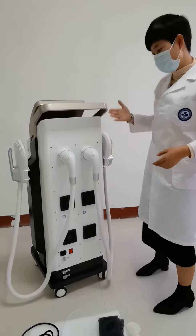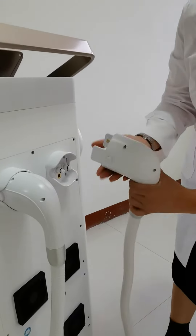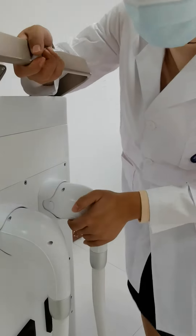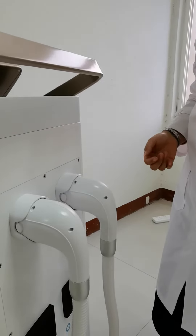Let me show you how to connect it. Connect it — just put it like this. Please follow me. Use a little bit of strength. You will hear a click. It shows the handle is connected well.